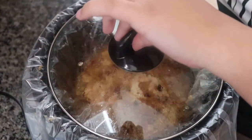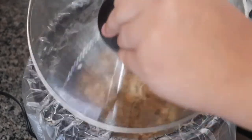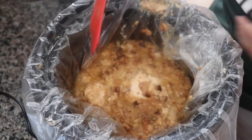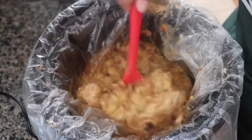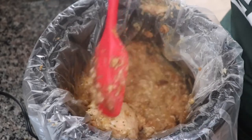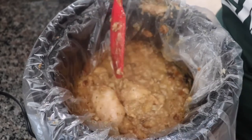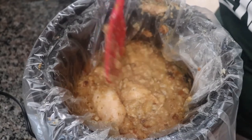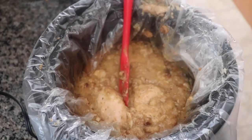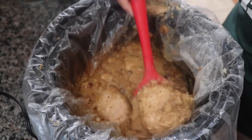It's been seven hours. I did mix it up a few times but this is the final result. It looks saucy, the chicken looks cooked, smells delicious — so let's hope for the best. Let me get a plate so I can try this out.